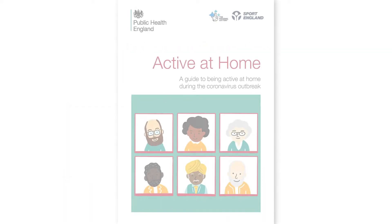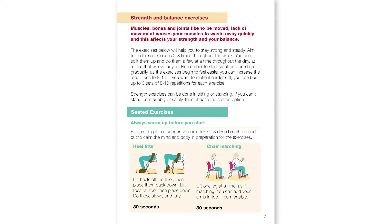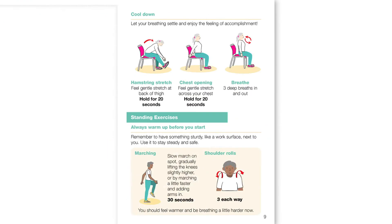The exercises we'll be going through are the seated exercises for strength and balance, which are explained on pages seven to nine of the active at home leaflets.